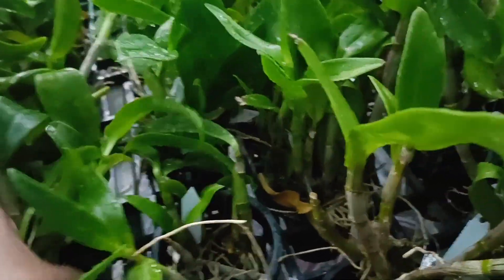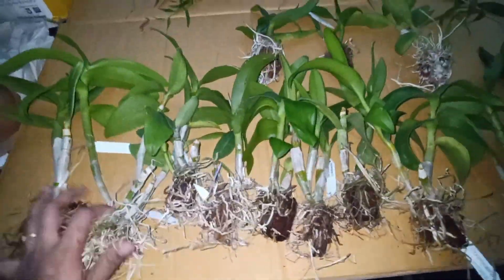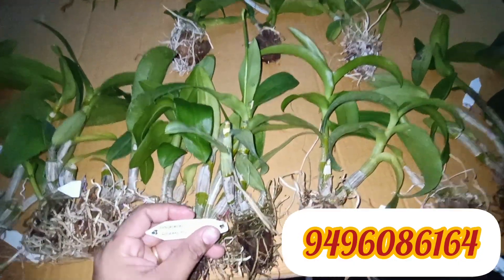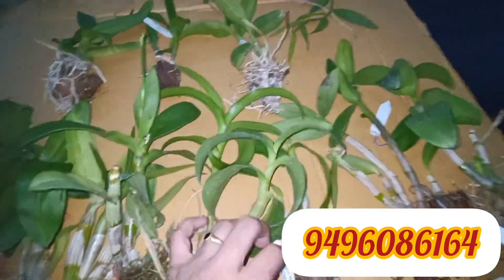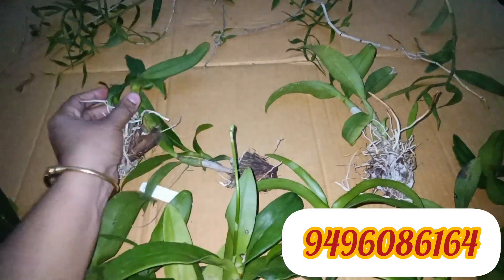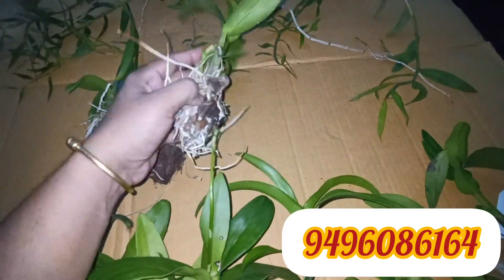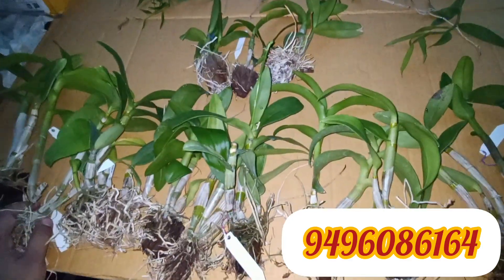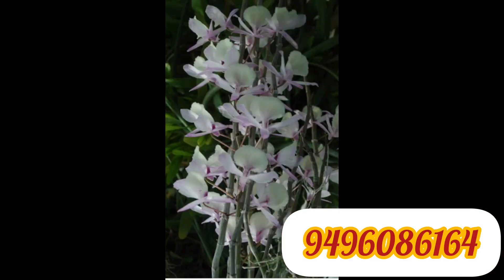I will use different plants and give you the best plan for how to work with them. Please watch the video carefully — I am going to show you how to use the Dendrobium Huge Orchid.